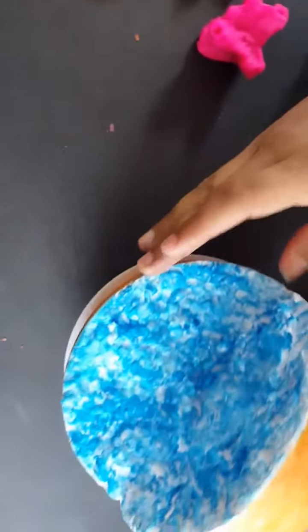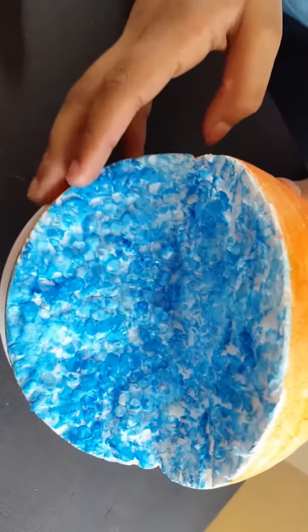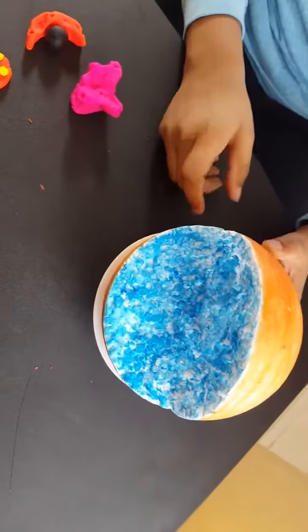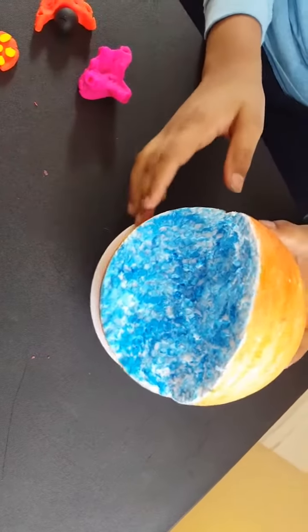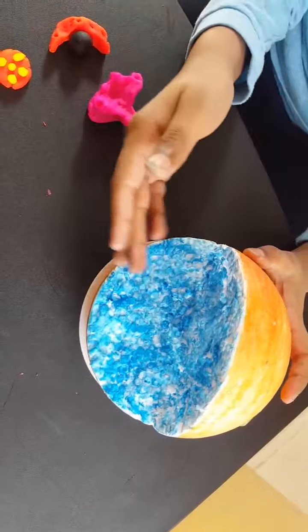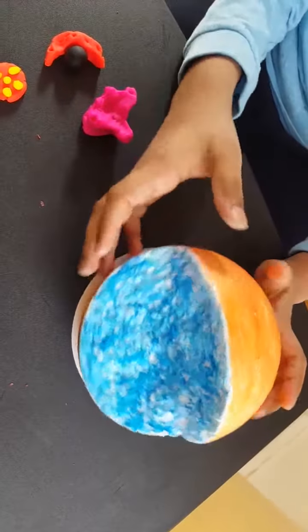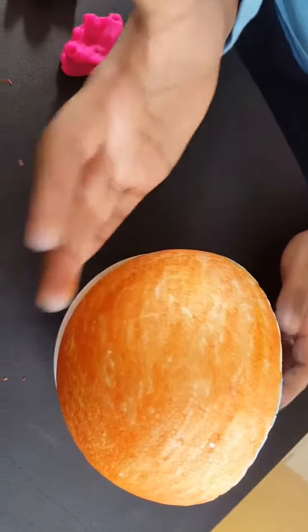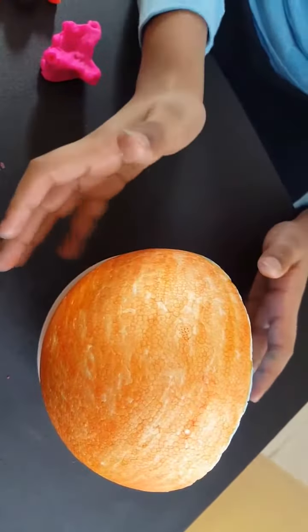To make the base of the cell, you need to cut one-fourth out of a styrofoam ball. Then you color the inside whatever color you wish. The outside has to be a different color from the inside, and you can use whatever color you want.